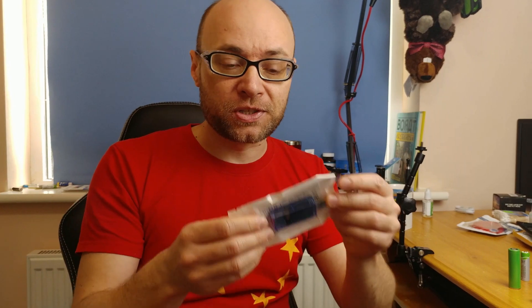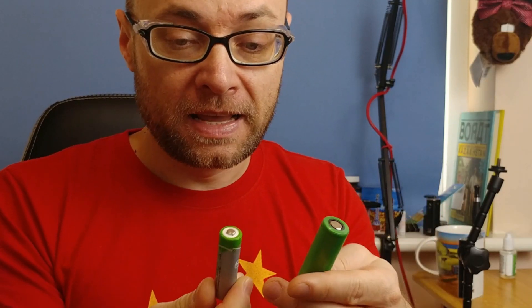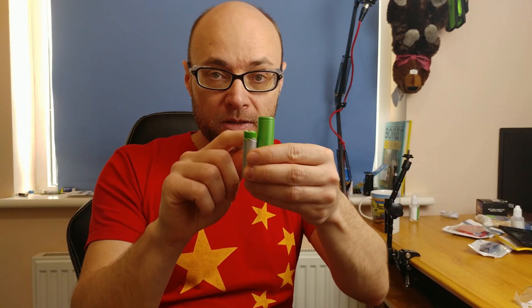Now it's time we had a look at the multimeters in detail, but first you will need to watch this other video to understand why these two batteries are both 2 amp hours and the big one stores more energy. That video will explain everything, so pause this video and come back when you're done.